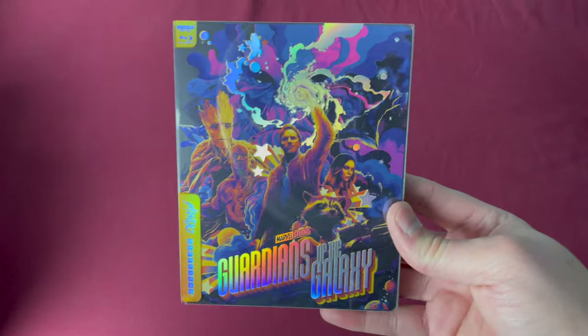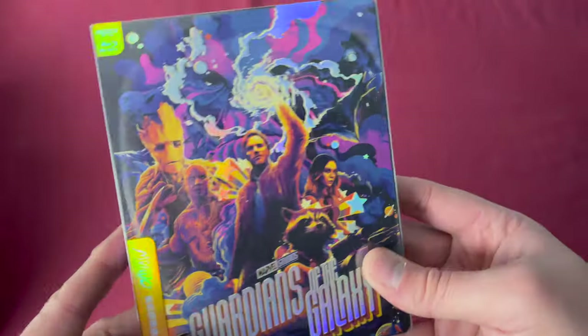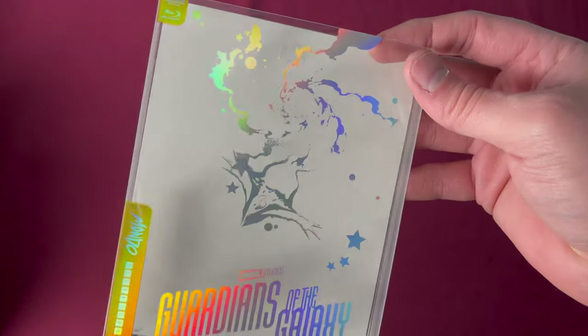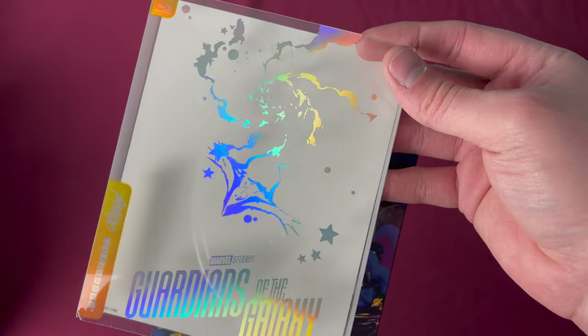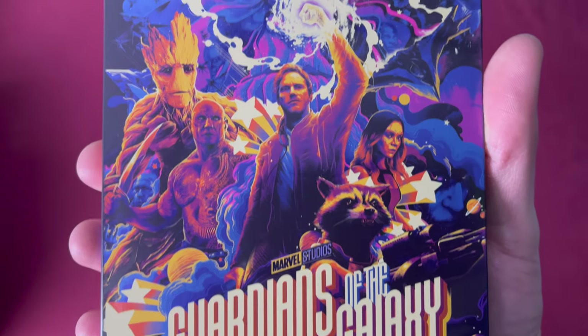Unfortunately, there are a lot of comic book titles left in this series. Number forty is a Zavvi UK exclusive released on January 25th, 2021. There is the number forty — and this is where the art starts to get wild on some of these. Lots of accents in this sleeve, the reflecting is intense, and the art is also just really well done. This was also a 4K release.